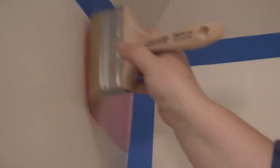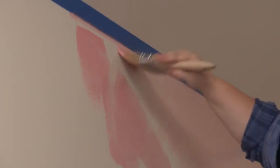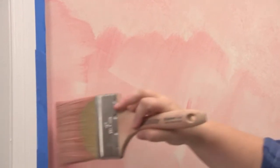So now we're getting to the fun part — we're going to start our application process. You want to take your brush, dip it in, and you really don't want that much product on the brush. You don't want it to drip. The purpose of this is to have a thin, thin application. So we're going to start in the corner and we're going to work across and work our way down.